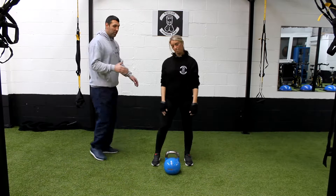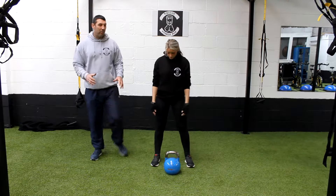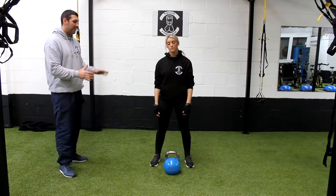Right, now we're going to demonstrate the side swings with the kettlebell. It's a bit more rotational this one.